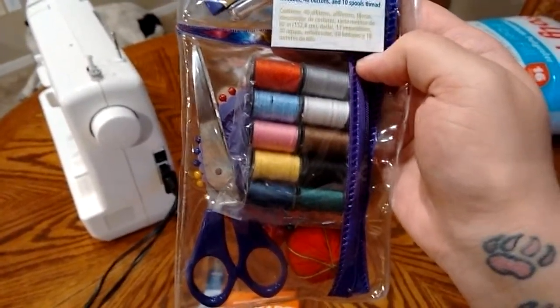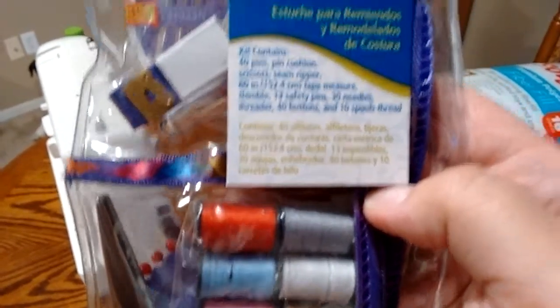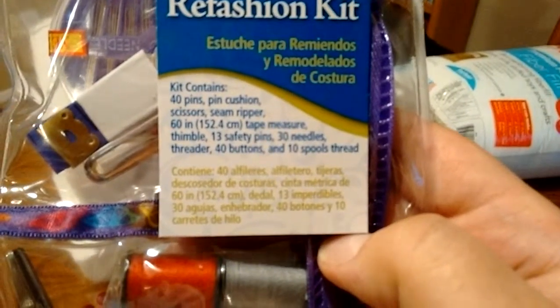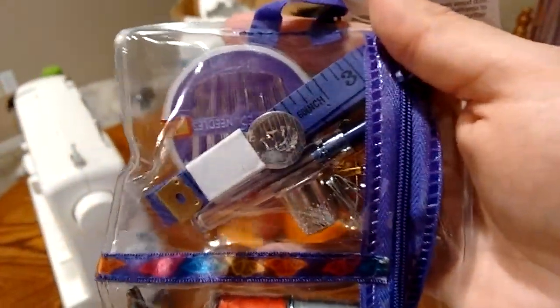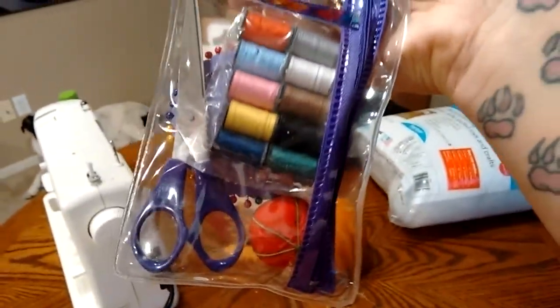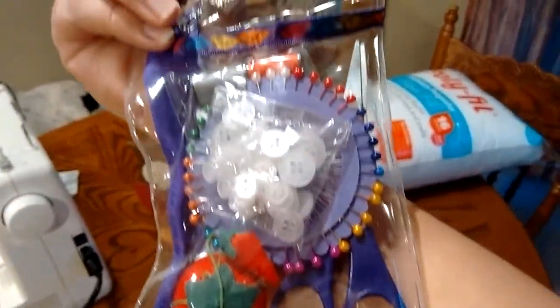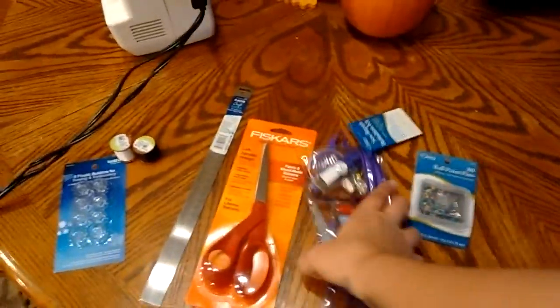And then I thought this was really cool — it was only like five bucks and it comes with 40 pins, pincushions, scissors, seam ripper, 60-inch tape measure, thimble, 13 safety pins, 30 needles, threader, 40 buttons, and 10 spools of thread. So I thought that was kind of a basic of the essentials of what I would need.